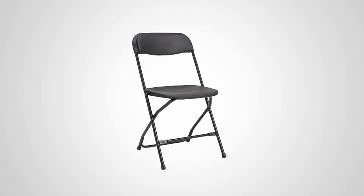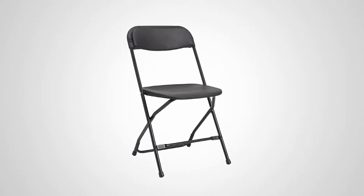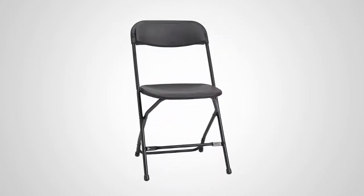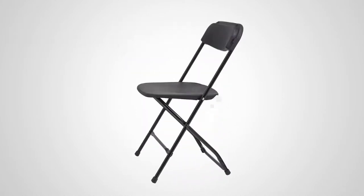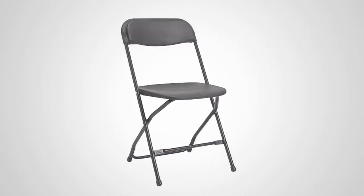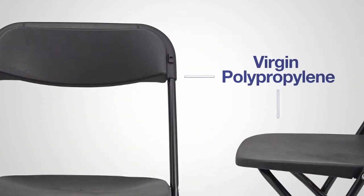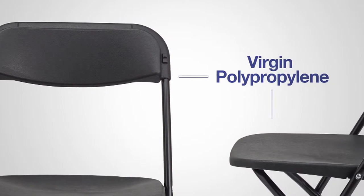Introducing the 2200 series injection mold folding chair from Samsonite. Portable and resilient, this chair is available in three versatile color combinations: black on black, white on white, and gray on gray. The virgin polypropylene back and seat provide comfort.